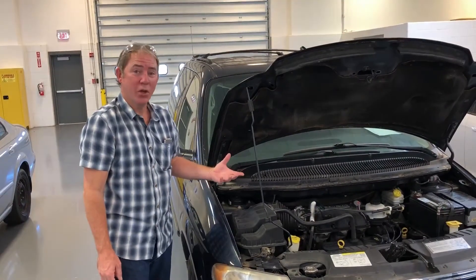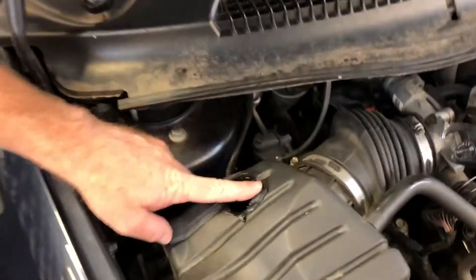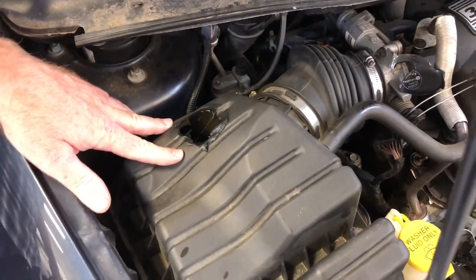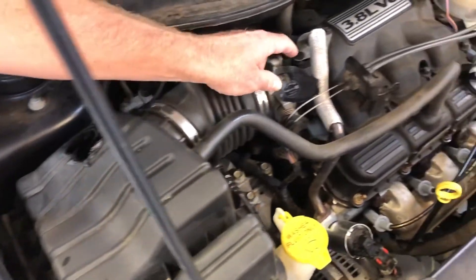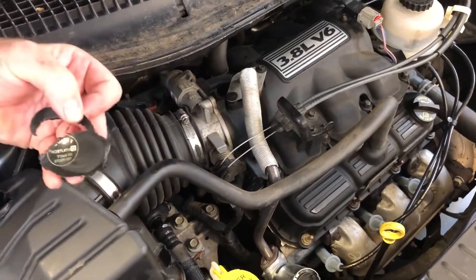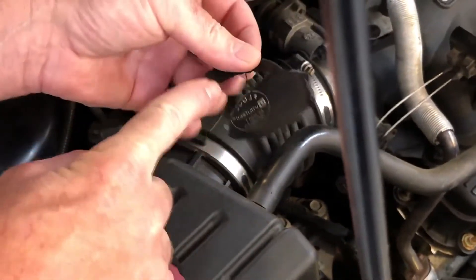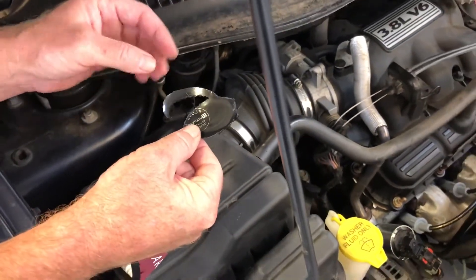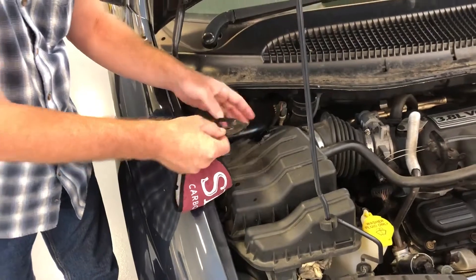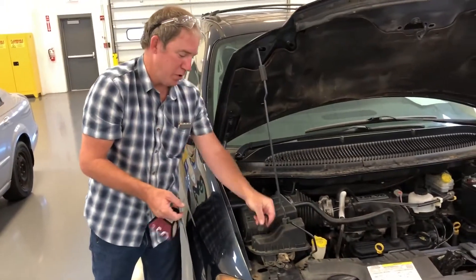We opened the hood and noticed something odd. There appears to be a hole melted in the air cleaner. I don't know if this is due to a backfire or something else, but a student noticed a piece of plastic nearby. It says 65 watt, 120 volts — there's nothing on this car that's 120 volts, so I'm thinking maybe someone laid a trouble light right here. We included that in the video just in case.